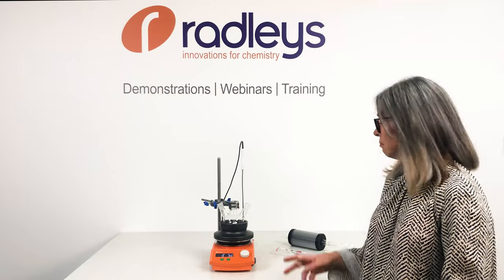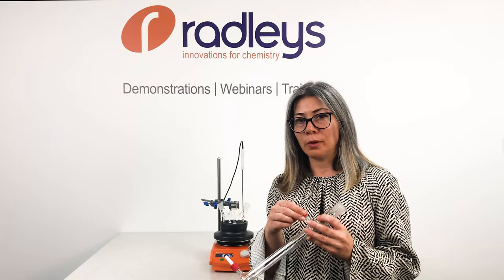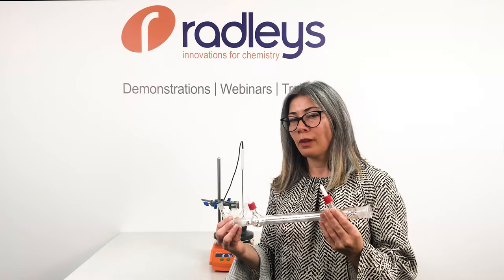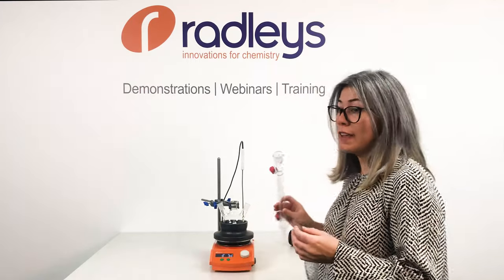We're heating and stirring, but what if you want to heat to reflux? You'd normally get one of these — a water condenser. But what if it's not connected properly? What if your tubing is not secure, or the water pressure increases when everybody else turns their experiments off? You could end up like this.